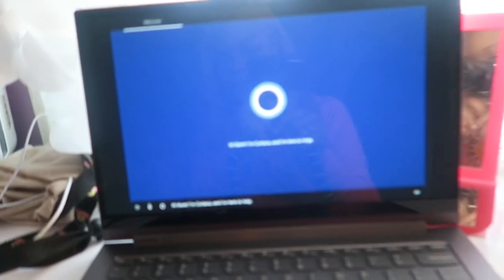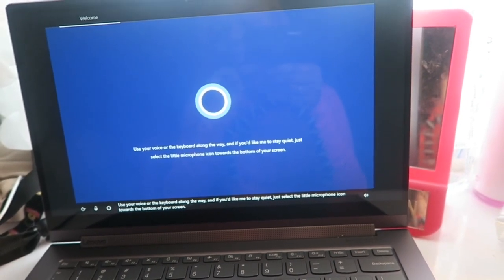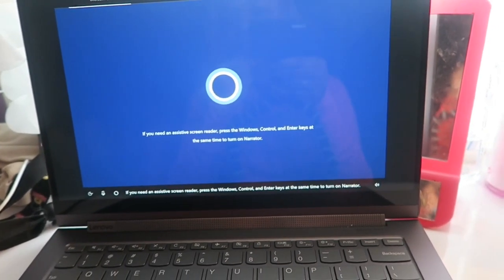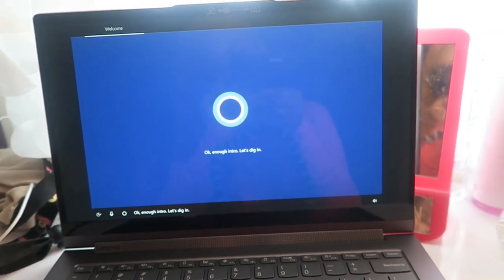I guess the power button's right there. Yes! I'm tired! Hey, load up my world! The computer starts and Cortana says: 'Hi there, I'm Cortana, and I'm here to help. A little sign-in here, a touch of Wi-Fi there, and we'll have your PC ready for all you plan to do. Use your voice or the keyboard along the way. If you need an assistive screen reader, press the Windows, Control, and Enter keys at the same time to turn on Narrator. Okay, enough intro — let's dig in.'